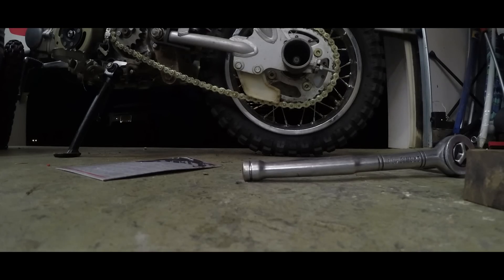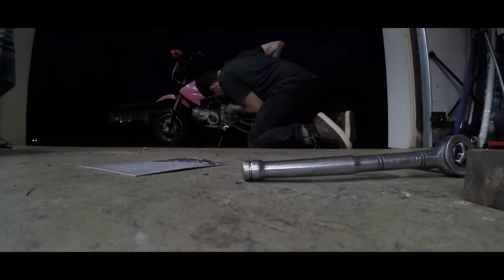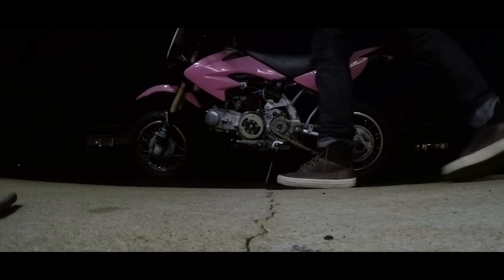Now this is all back together, so I'm going to go outside and give it a kick and see what happens. The saga continues - I think I must have put the CDI in the wrong way. I figured out what the problem was: the CDI that I got came dead on arrival, so the unit itself was bad.